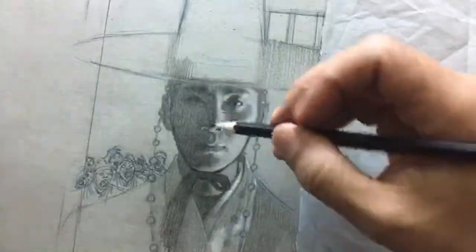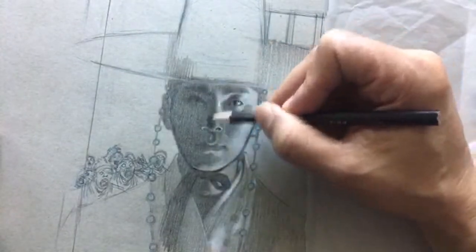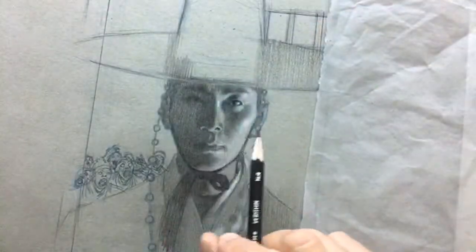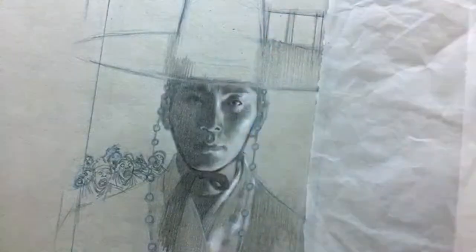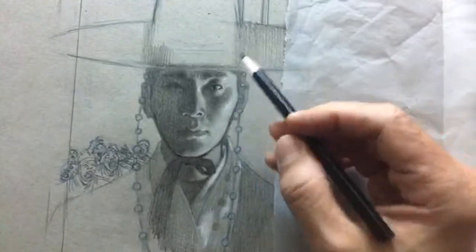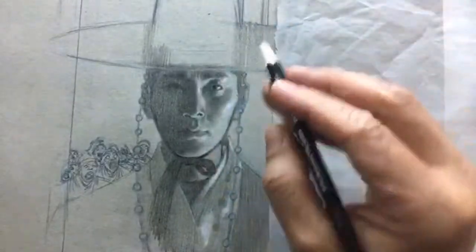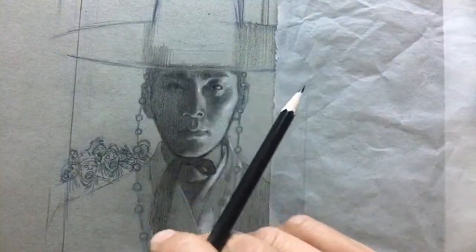My tone has to be fairly smooth and even with just subtle nuances of value — very subtle. I don't want to render at all. In fact, the more I render here the worse this will look. That's tip number three: have a clear hierarchy of finish. If you want something to look finished, you have to leave some things unfinished.